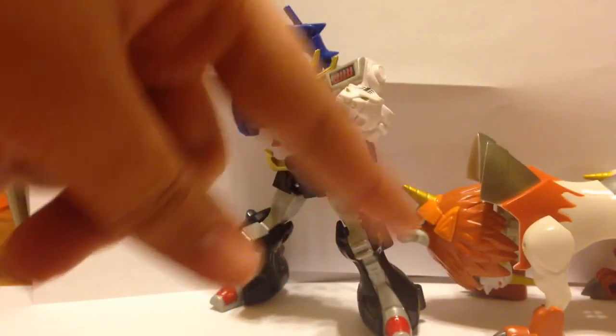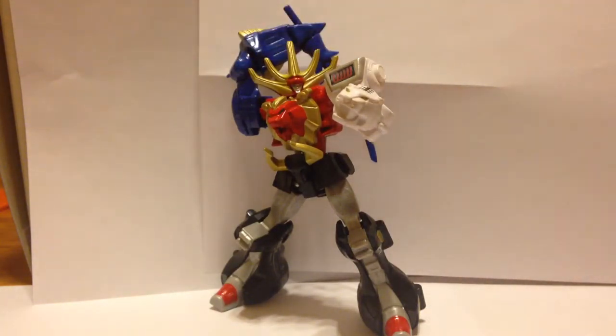He's kind of in his own weird scale, so he's like in his own scale. Anyway, that's the Power Rangers Super Megaforce Legends Wild Force Megazord action figure.